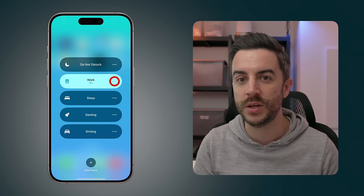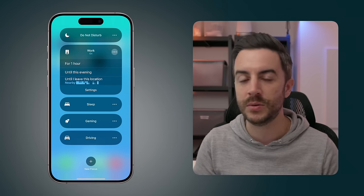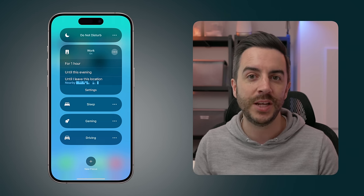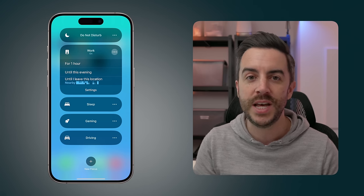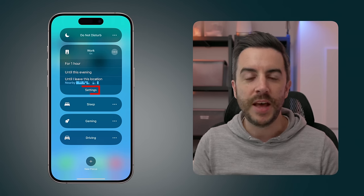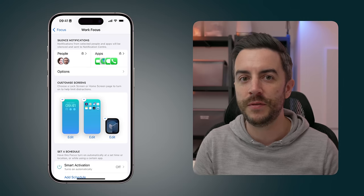Also, the ellipsis menu to the right of the focus mode allows you to enable it for a preset amount of time — for an hour, until later today, or until you leave the location you're currently in. So if you had your work address set up in your phone, you could say you want the focus mode enabled until you leave work. Tapping the Settings button will take you back to the Settings screen for focus mode.